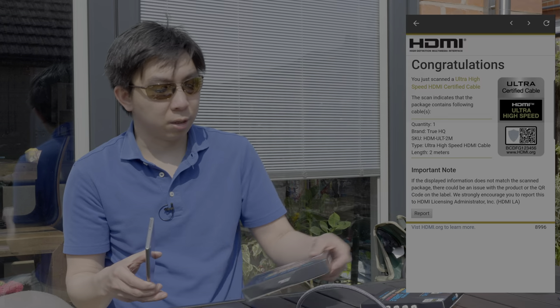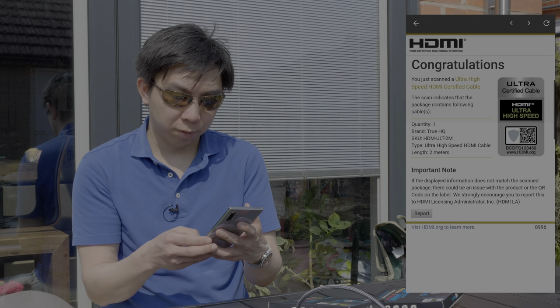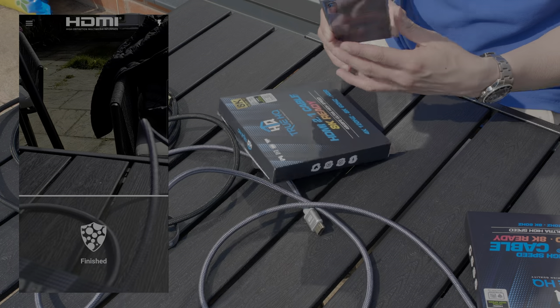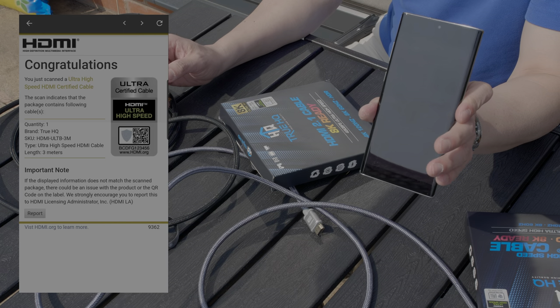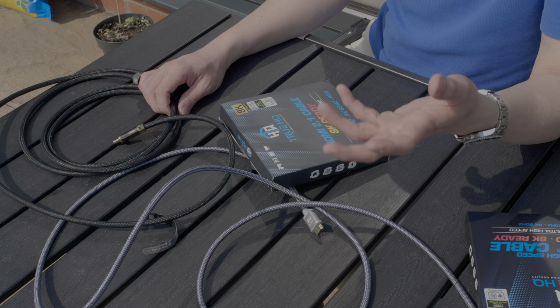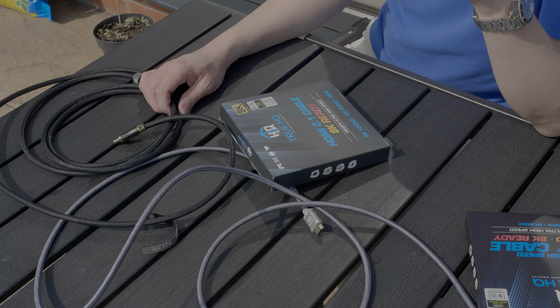Next, let's scan this 3m cable. You can see that it is a pass. So from the point of view of the app, these are guaranteed to be authentic by the HDMI Forum, which is the organisation responsible for certifying and licensing these HDMI products.